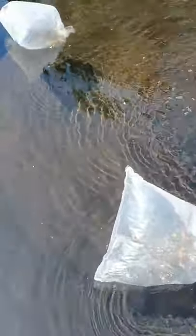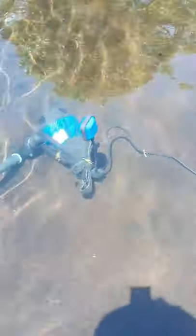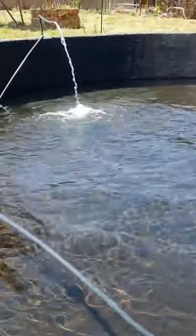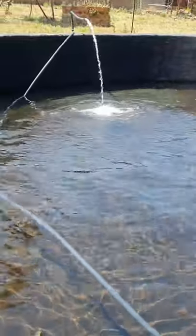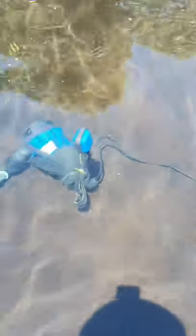I've got 100 tilapia in there, so hopefully they are all still alive. That is my circulation pump — just to make sure there's oxygen in the tank so the water keeps circulating. As you can see, the tank is quite big; I think I can put an extra 200 fish in there.